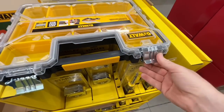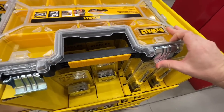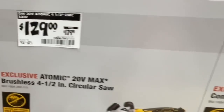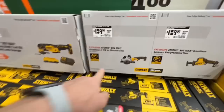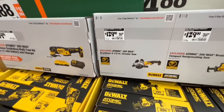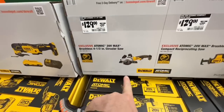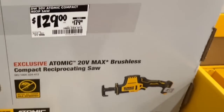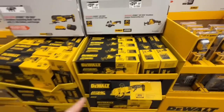Anti-rust, stackable cases at great prices. $129 for the Atomic four-and-a-half inch circular saw — I really love this one, it's a bare tool. These do go down to $99 sometimes, so $129 is not bad. The one-handed version is also $129.